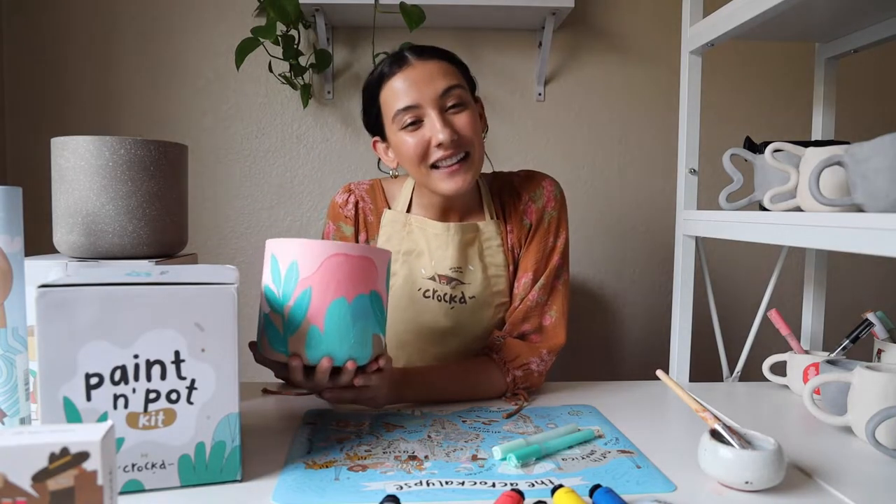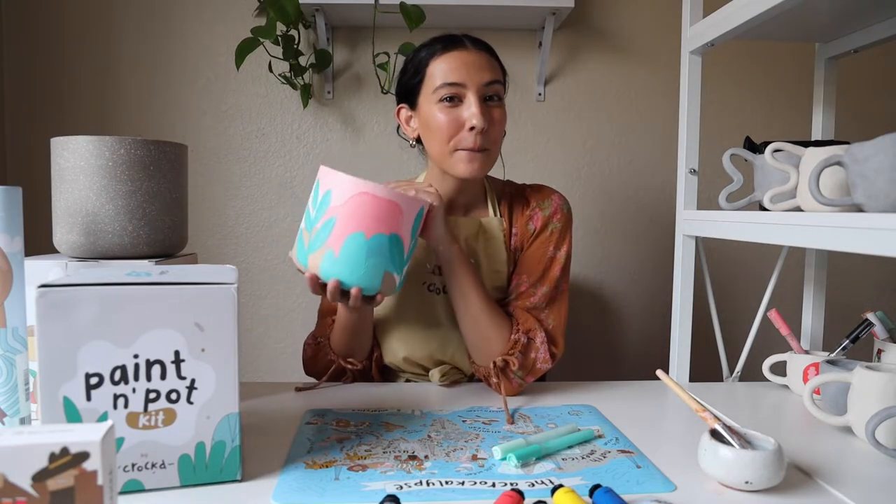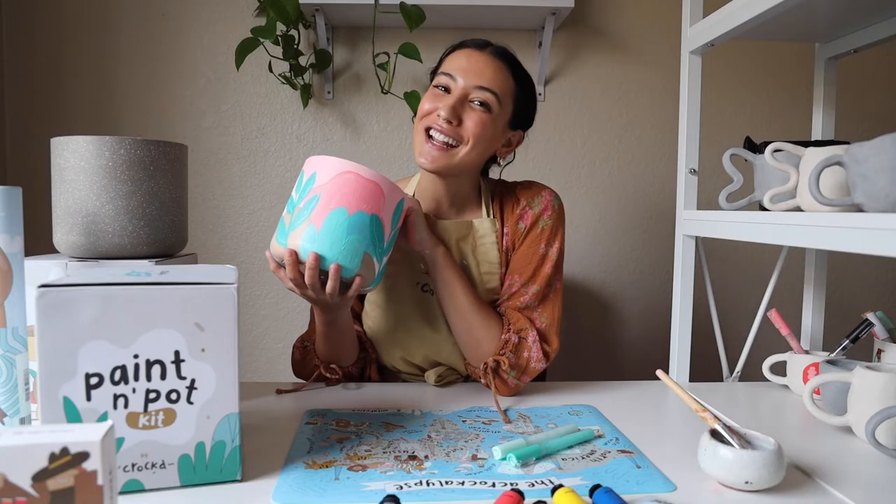Thank you guys so much for watching. Make sure to subscribe and let us know what you want to see next. Now I am going to go plant something in my new planter. Thanks for watching! Bye!